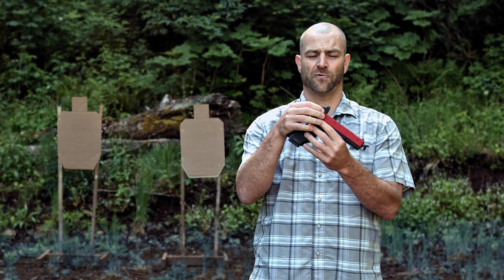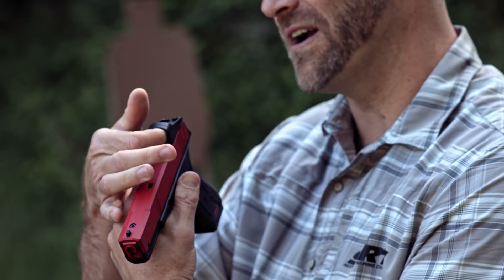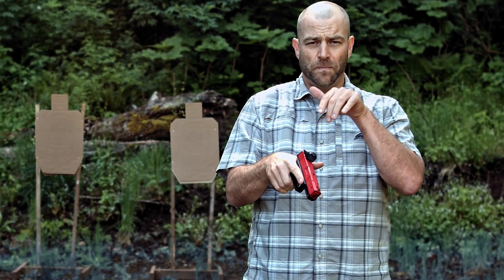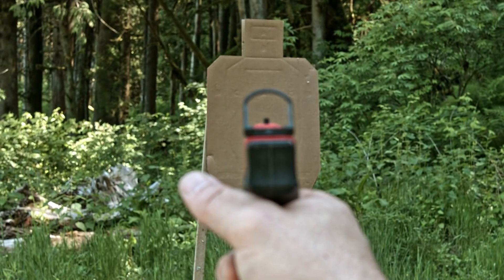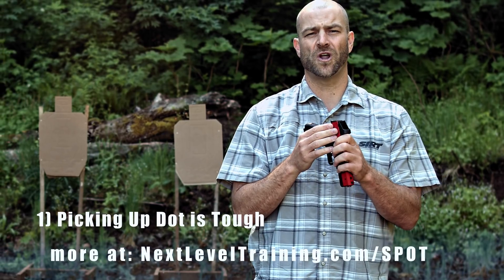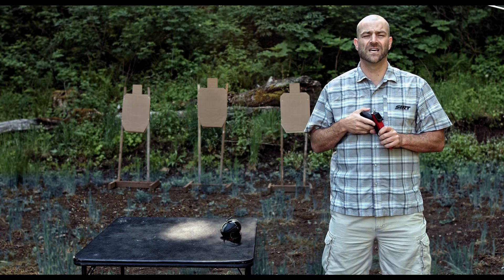What we've created here is basically a rear sight that mimics your optic. It's hollow — there's no glass internally. You can automatically use it as a reference point to pick up your red dot, which is your trigger prep indicator, that then allows you to break your shots and train repeatedly.